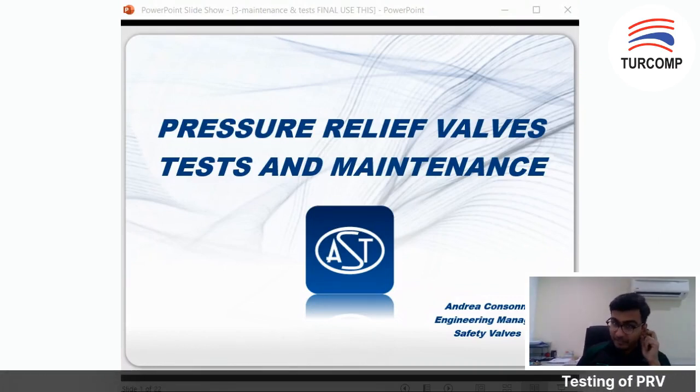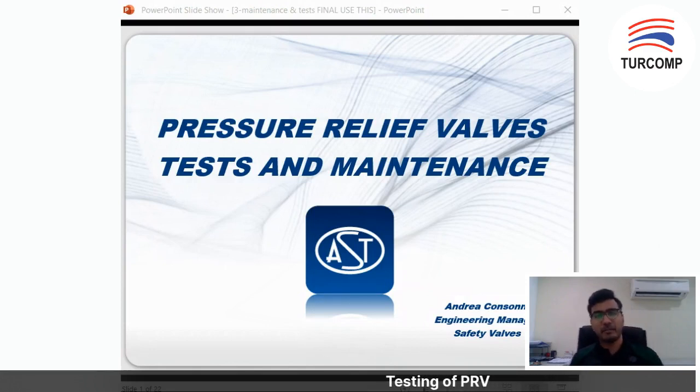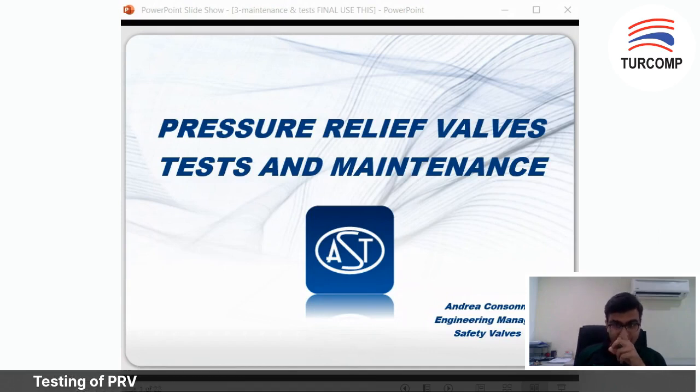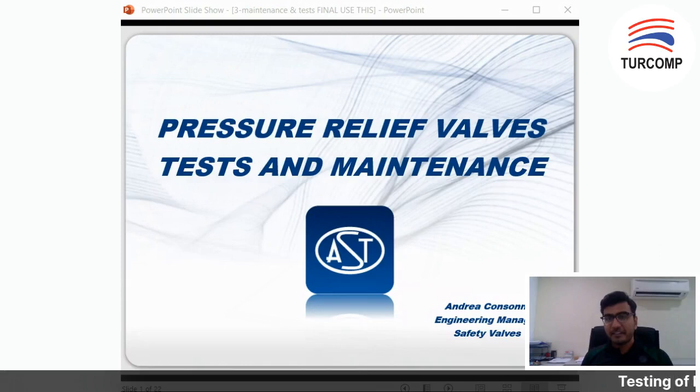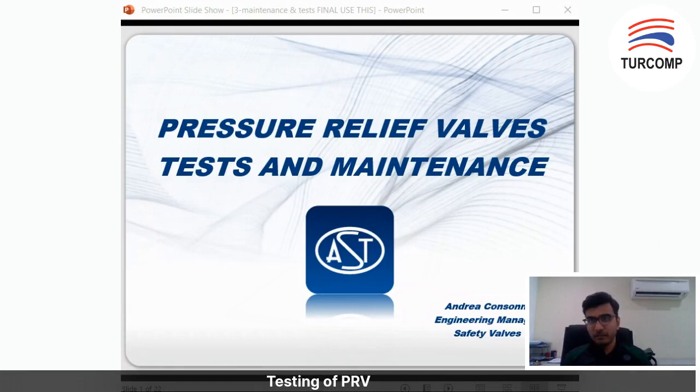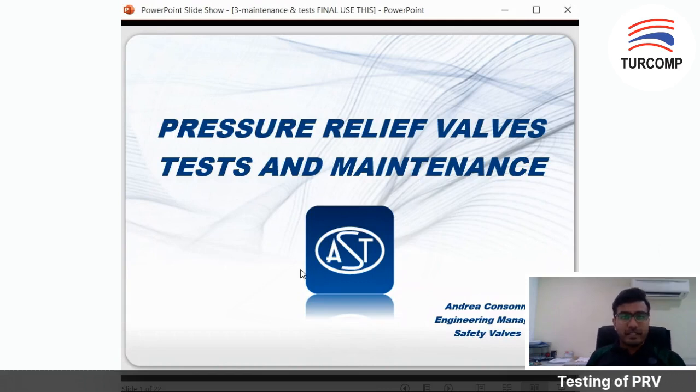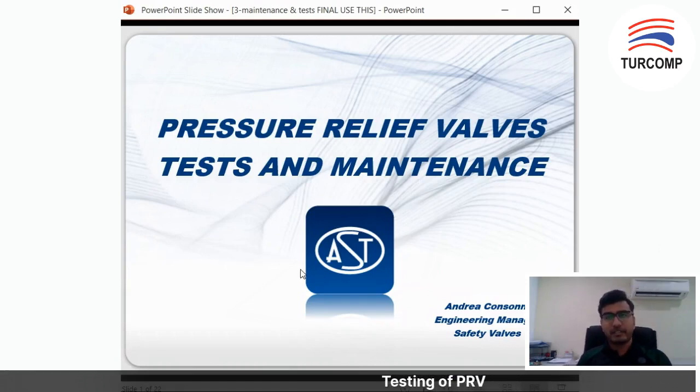Thanks everyone. So today I'm going to talk about the pressure relief valves — the test and the maintenance, mostly testing of the pressure relief valve. The reason for inspecting your PRV is to ensure that it is continuously functioning. PRV is a very sensitive device, a very important device in protecting your equipment and your plant. That's why you must always inspect.